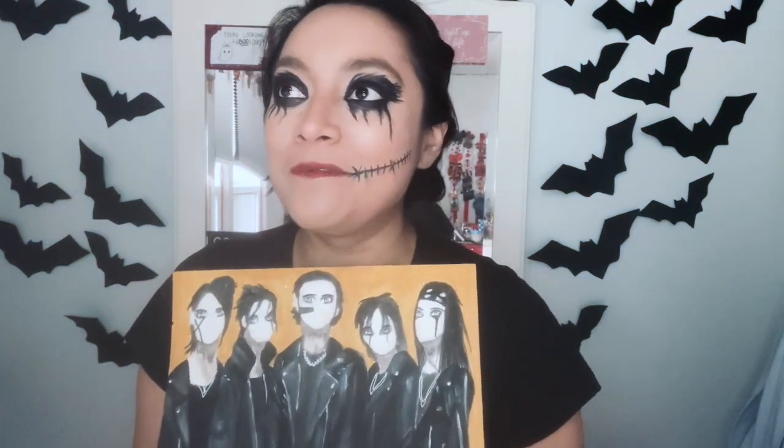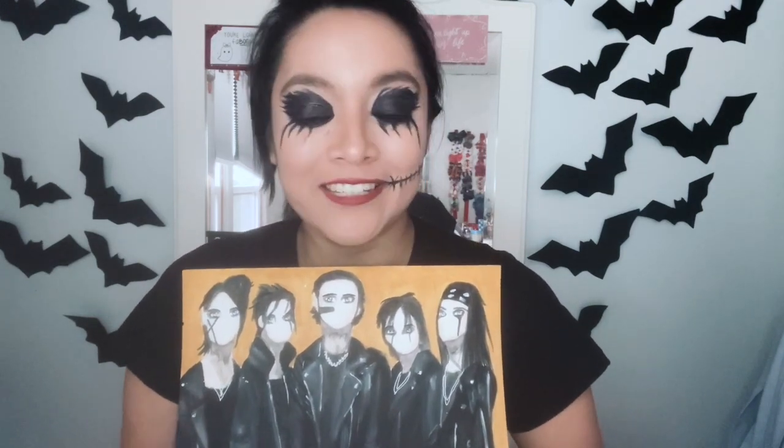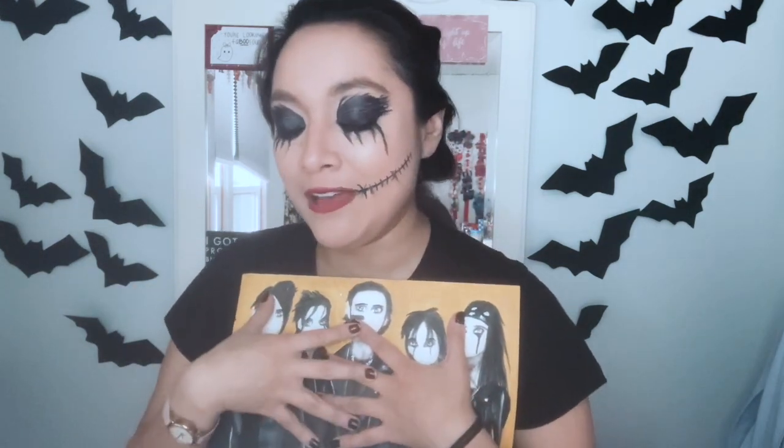Hopefully I'll get some photos of them receiving their artwork and seeing their reactions. I'm super nervous — I've never done anything like this before, but I'm excited. I hope you guys like this video. And for my friends, the fans, the part of the BVB army who got my artwork of their favorite band, I hope you guys like it. I know I didn't have to do it, but I really wanted to.